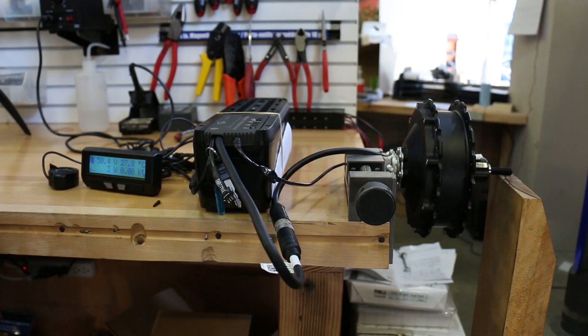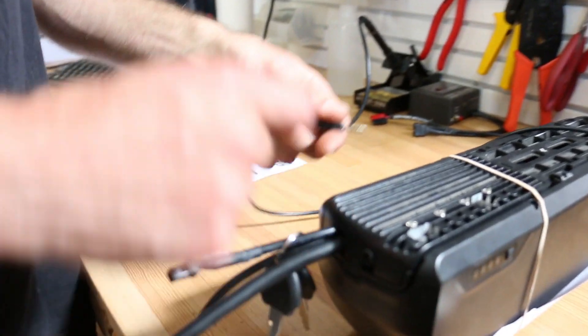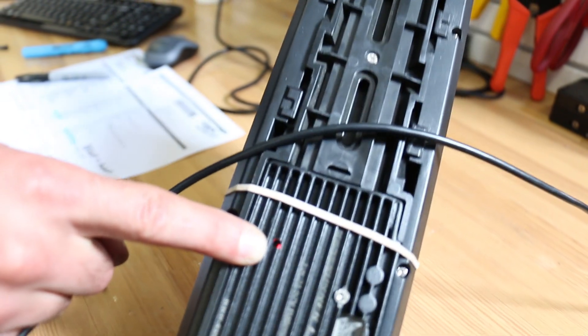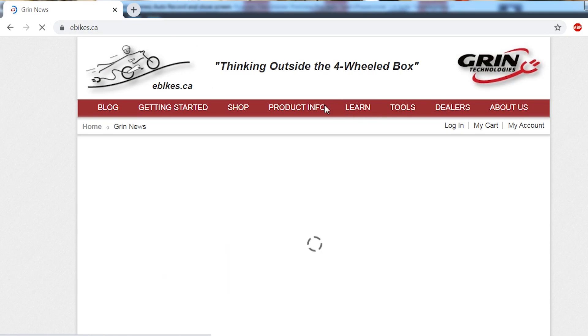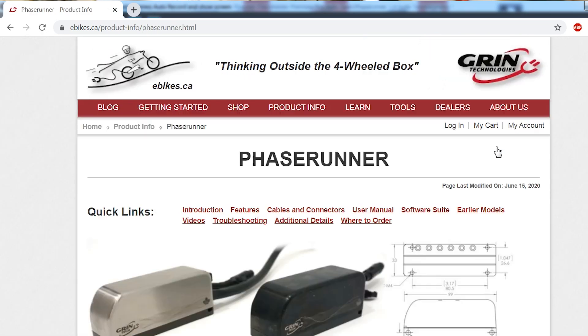What I'm going to be doing today is setting up this kit that has a customer's GMAC motor and a battery, and we're going to get it tuned up for them so that when they get it to their house they can just quickly build the bike and it'll run like a dream. Like any of the other PhaseRunner products, you need a USB to TTL adapter, a computer, and your controller needs to be powered on to communicate with the software. You can download the latest software at ebikes.ca.